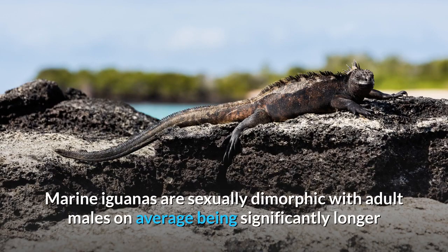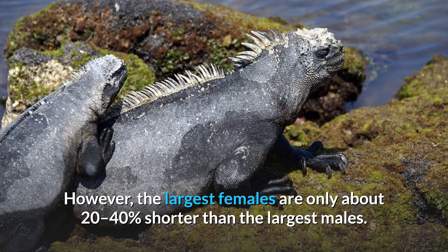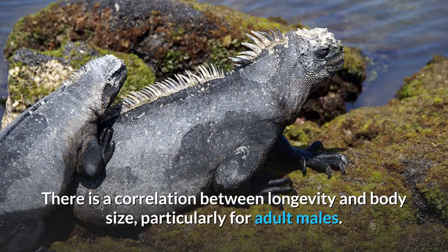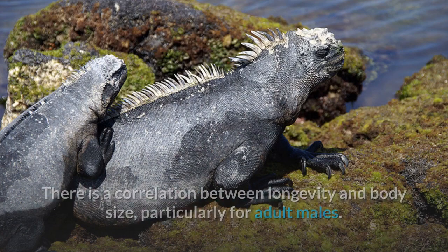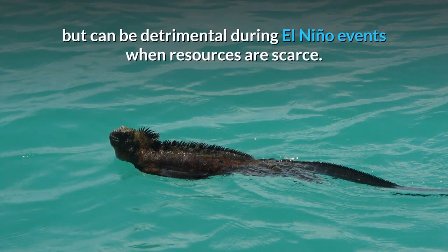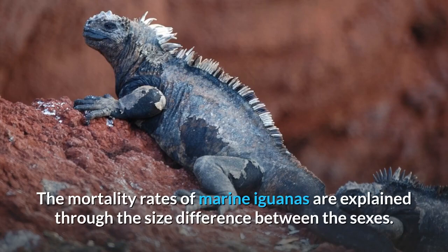Marine iguanas are sexually dimorphic, with adult males on average being significantly longer and weighing about twice as much as adult females. However, the largest females are only about 20–40% shorter than the largest males. There is a correlation between longevity and body size, particularly for adult males. Large body size in males is selected sexually, but can be detrimental during El Niño events when resources are scarce. This results in large males suffering higher mortality than females and smaller adult males. The mortality rates of marine iguanas are explained through the size difference between the sexes.